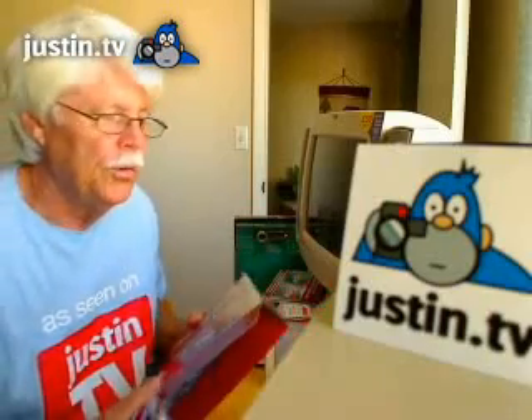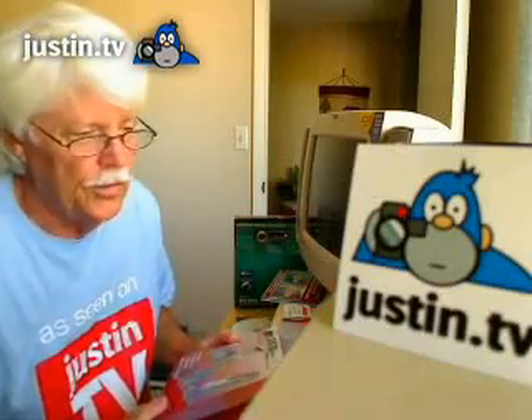Hi, I'm Don Brown. We're going to explain how to do a live broadcast on Justin TV.